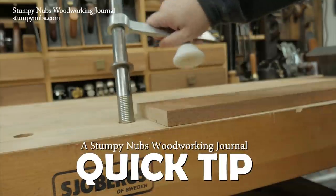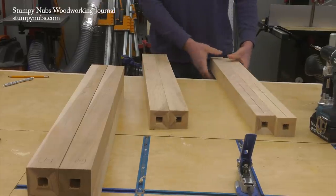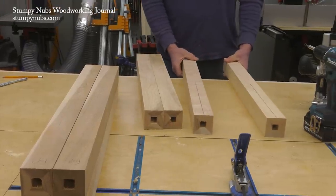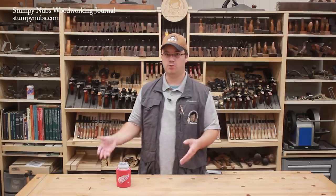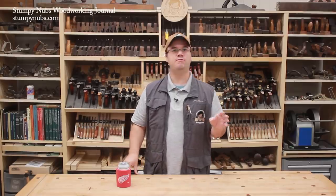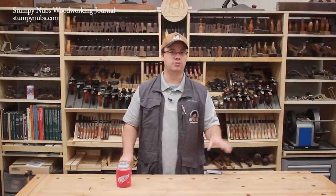Some woodworkers like a traditional cabinet maker's bench because of all the work holding options. Others like a modern assembly table because they find it more convenient for the sort of power tool woodworking they do in their shop. We can argue all day about why a traditional woodworking bench is useful for modern power tools, but instead I'm going to give you a few tips about how to secure your work on a more modern work surface.